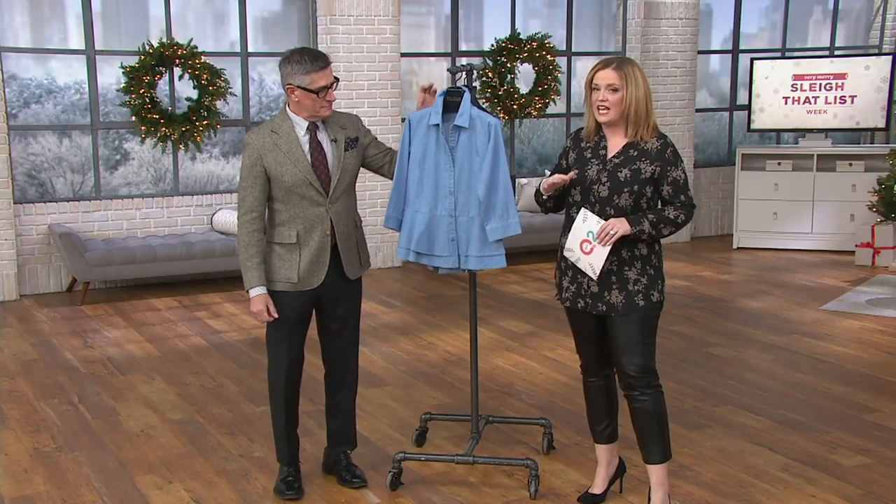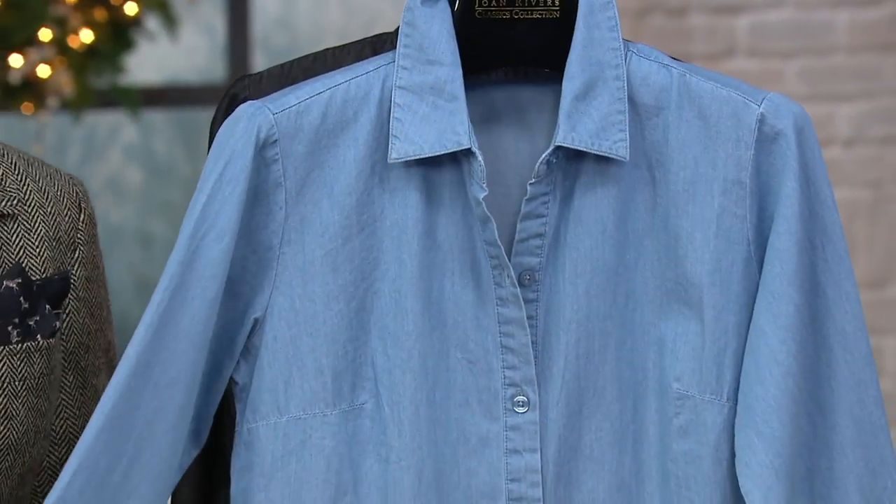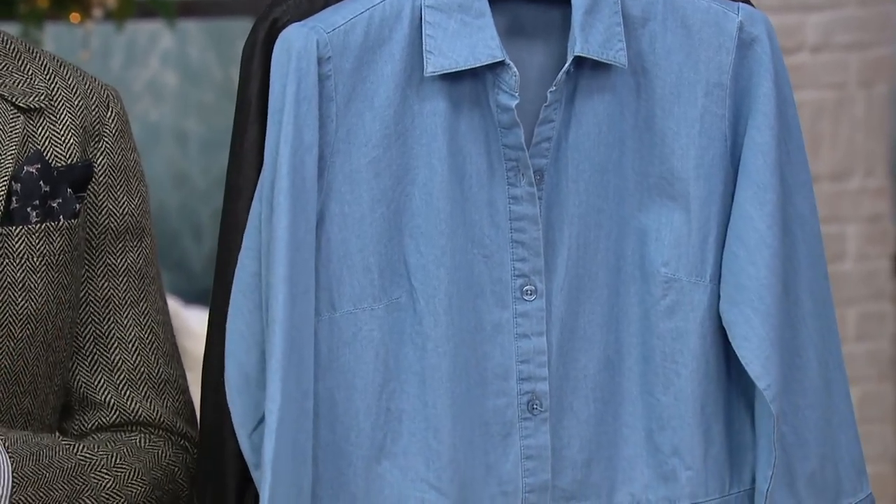Speaking of cutest, let's take our favorite denim silhouette and give it a peplum. Awesome shirt. I have to tell you, this is one of my favorite denims for the season.